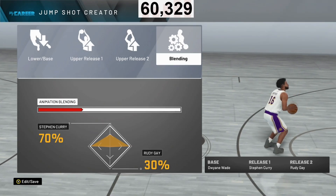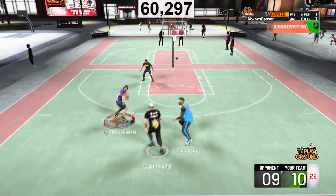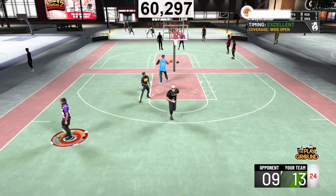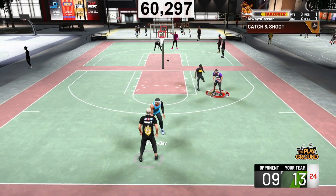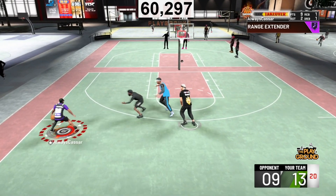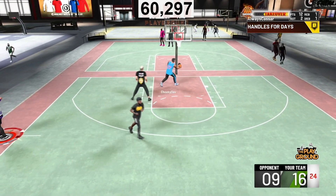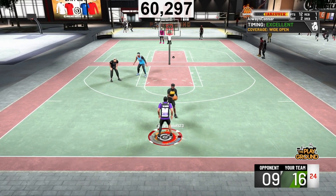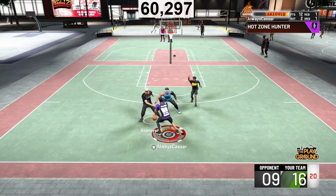I'm using Dwayne Wade base, release one Stephen Curry and release two Rudy Gay, 70-30 blending. The reason I tried out these two upper releases with Dwayne Wade base — yes, Dwayne Wade base is now the best base in NBA 2K20 for Hall of Fame quick draw. The reason is it is more consistent and I have a higher green window and higher make percentage when I'm using Dwayne Wade over 98.